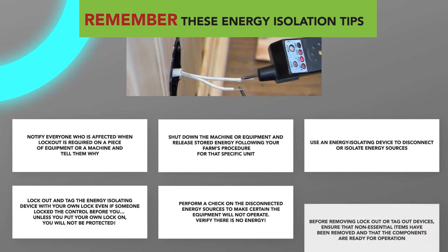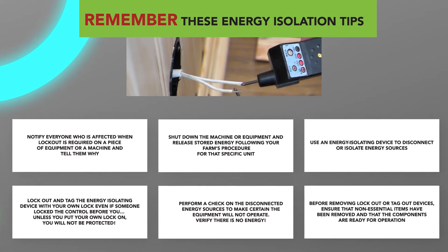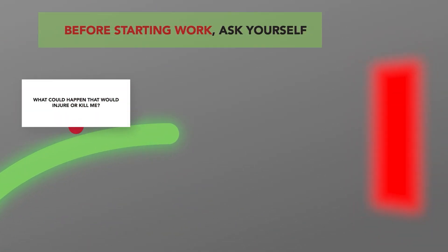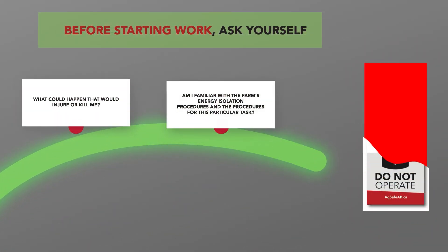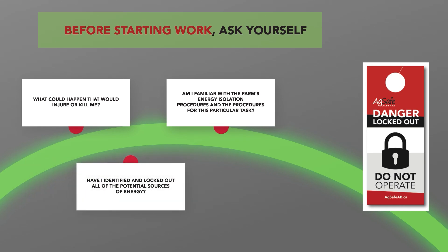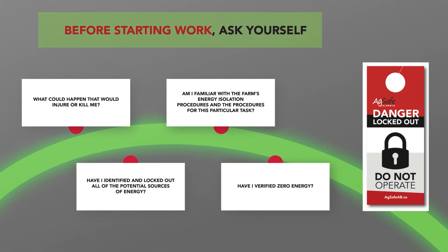Verify that there is no energy. Before removing lockout or tagout devices, ensure that non-essential items have been removed and that the components are ready for operation. Before starting work, ask yourself: What could happen that would injure or kill me? Am I familiar with the farm's energy isolation procedures and the procedures for this particular task? Have I identified and locked out all of the potential sources of energy? Have I verified zero energy?